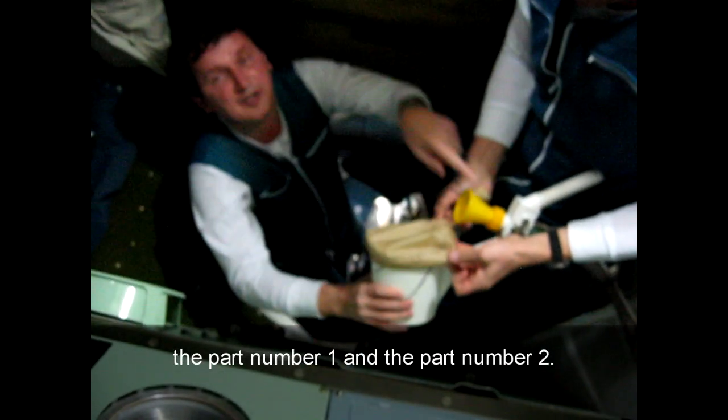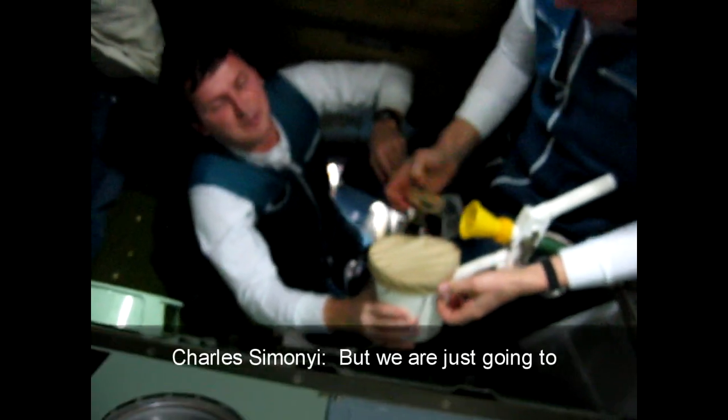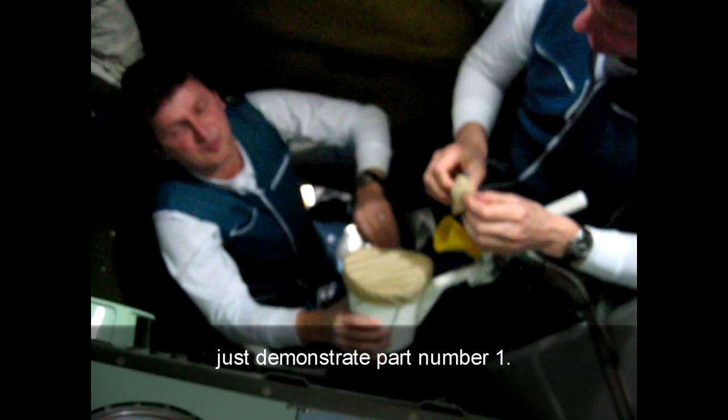It has two parts. Part number one and part number two. The part number two is very serious. But we are going to just demonstrate part number one.